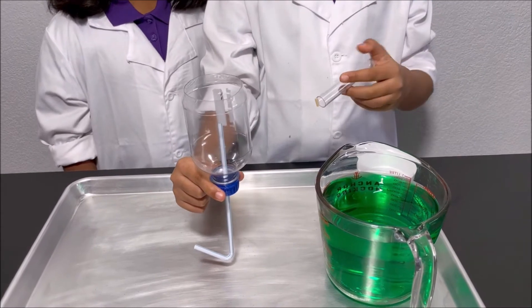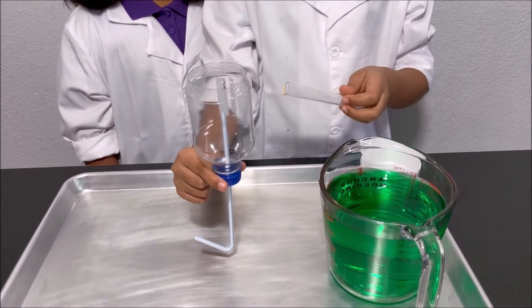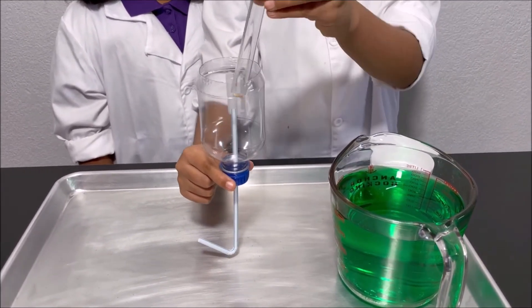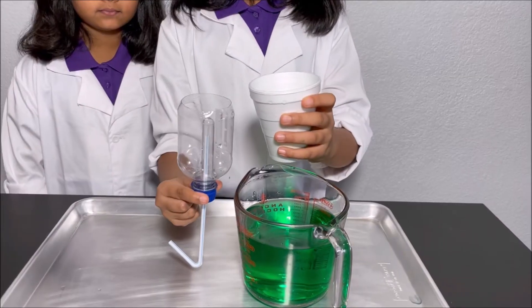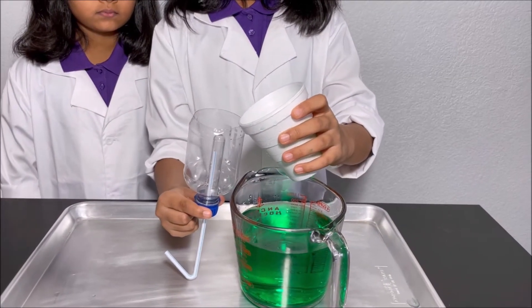I'm going to put the test tube which is attached to the cut piece of skewer into the plastic bottle like this. I'm going to pour some water into the siphon.